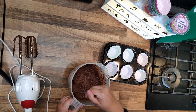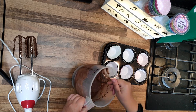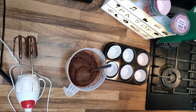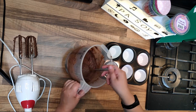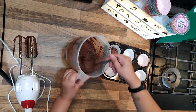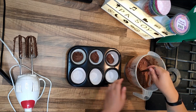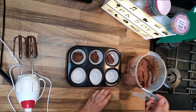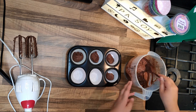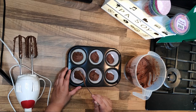My husband is fully on a keto diet and sometimes I want to make something for him. Because of keto he cannot eat real chocolate cupcakes, but this version he can eat. I've never done this before. I really don't know if this is gonna be enough or if I need to do more — I'm gonna fill them up and hope it's gonna be okay.